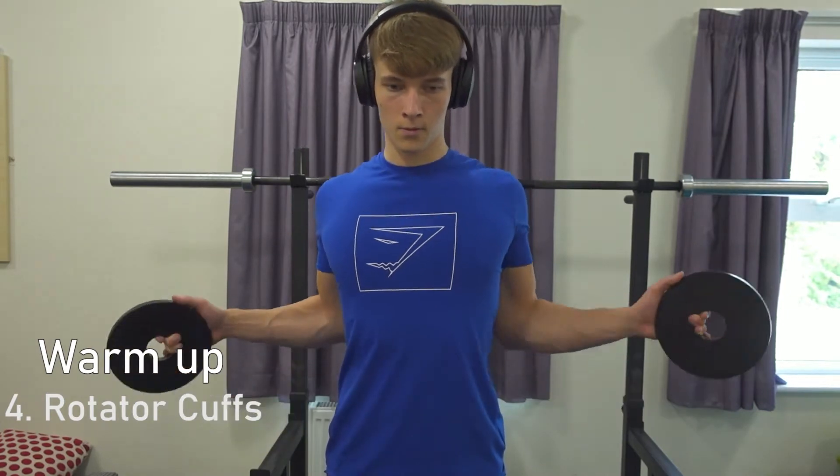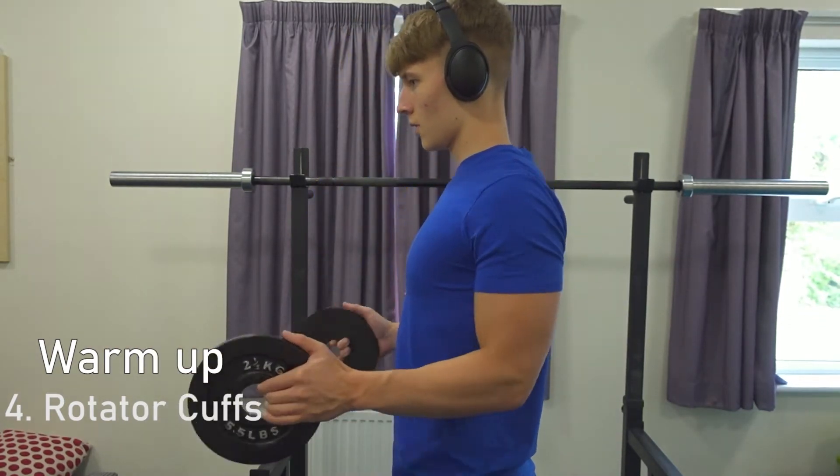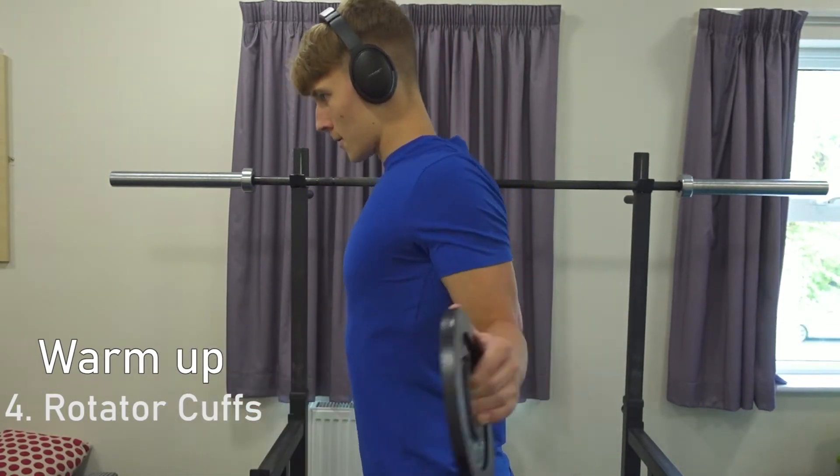Warm up exercise number 4 is rotator cuffs. Use a very light weight for this — it's very good at reducing shoulder injury. Do this for about 20 reps.